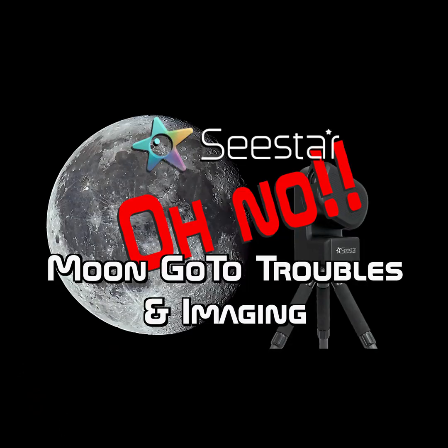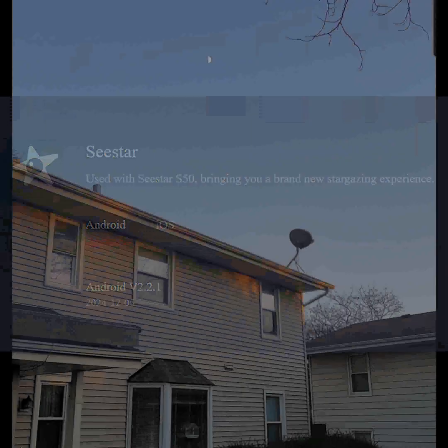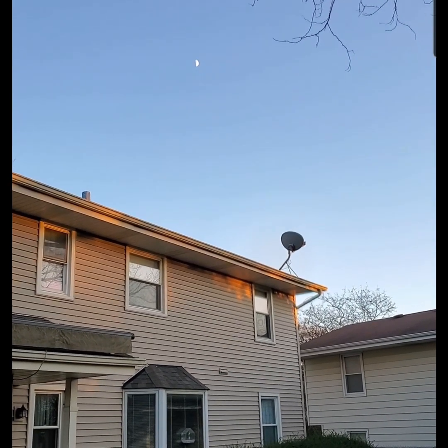I have made several videos — well, one big video — about the fact that the moon go-tos simply did not work. So here we are going to put the new firmware, I believe it's firmware version 2.2.1, to the test and see if it will successfully do a go-to to the moon.